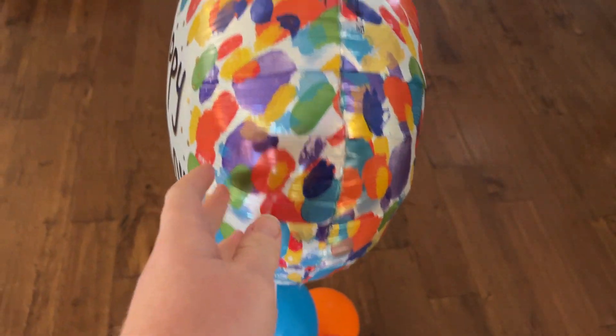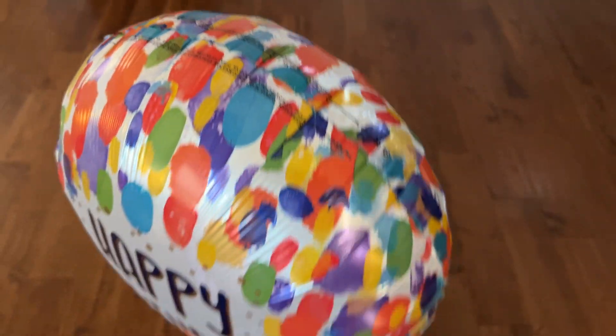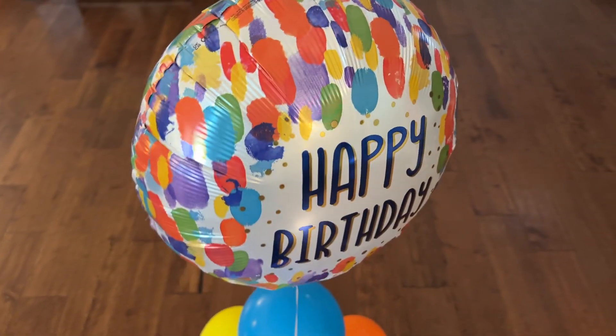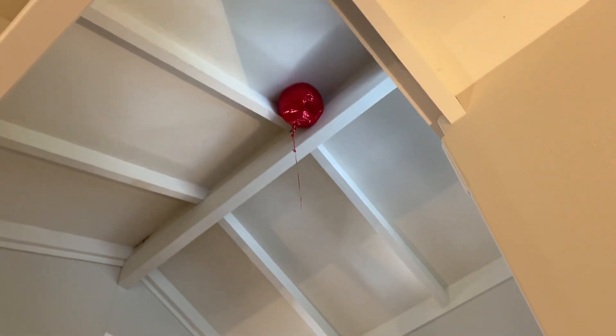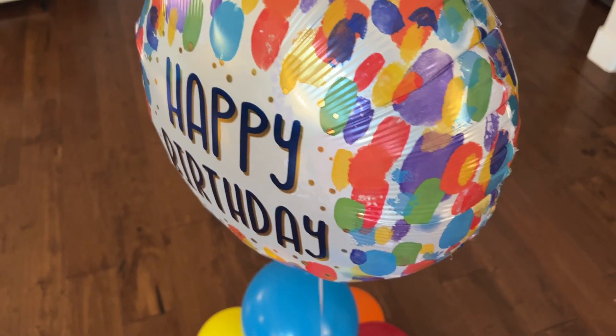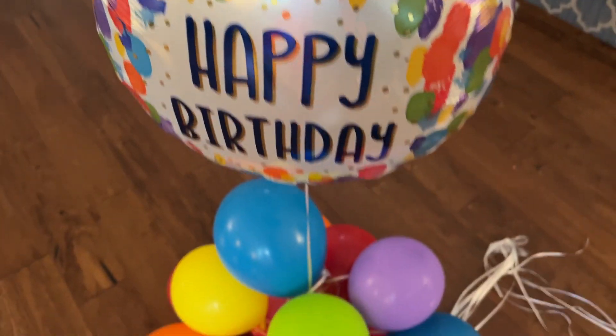Mylar balloons will hold the helium for a lot longer. A mylar balloon will usually last at least three to five days, and sometimes a lot longer, as evidenced by this one that got away and has been on my ceiling for about 20 days. So mylar balloons hold their helium a lot better and will last a lot longer.